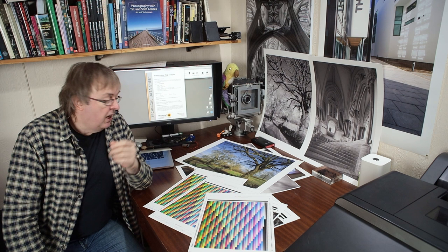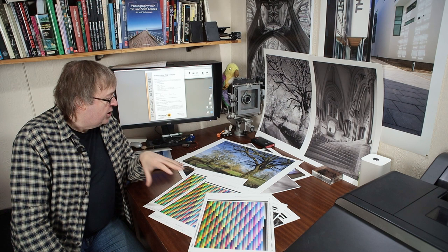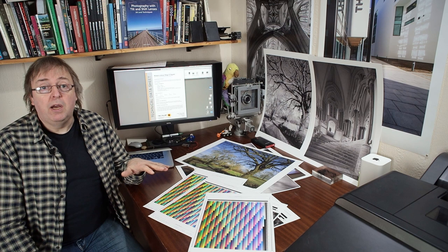Hi, my name's Keith Cooper and this is a short overview of three new papers from Permajet in the UK. They're one of the paper suppliers I use over here. They provide ICC profiles and will do custom profiles if you get paper from them as well. I've tested quite a lot of their papers over time. There are a few paper suppliers here in the UK I use, and you will find similar papers in other markets as well.